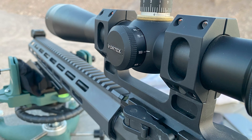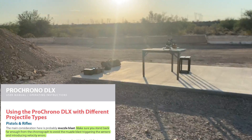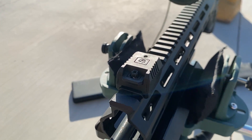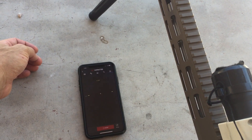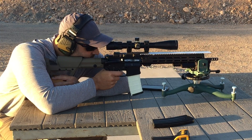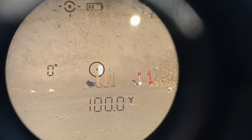Scope ring torque was confirmed at 15 inch-pounds. Magnification is set at 20, and parallax is set at 100 yards. The velocity of each shot will be recorded by the chronograph, which is placed 8 yards from the muzzle to avoid muzzle blasts triggering the sensors. A Mantis X-10 Elite is mounted to the back of the upper receiver. This is an accelerometer that will grade each shot based on how the state of the rifle was at the moment of firing, and the groups will be measured by the Ballistic X app. All shots will be fired at 100 yards, which is verified with a laser rangefinder.